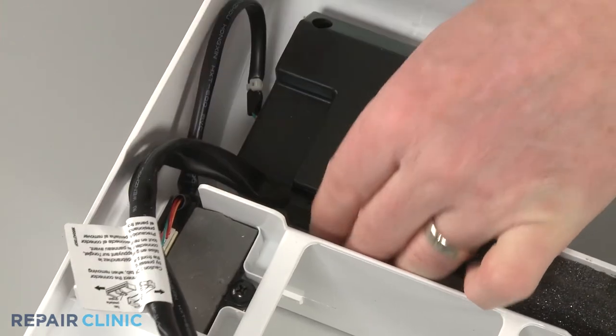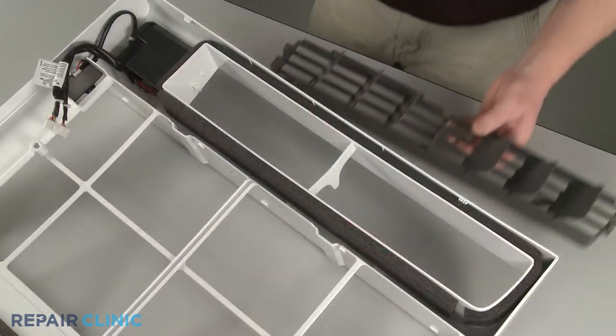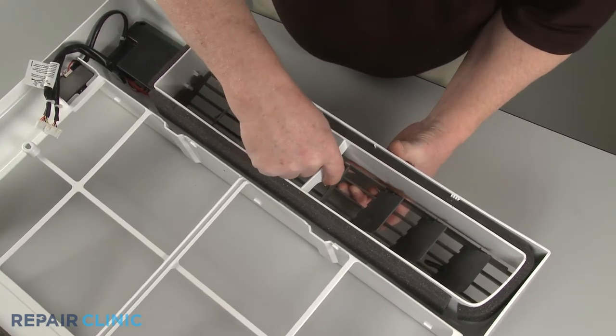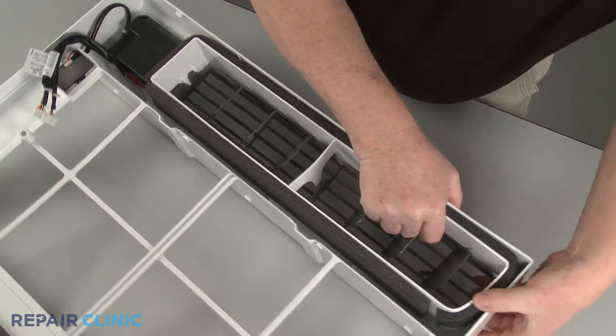Now align the flat right side of the horizontal louver first. Snap the assembly into place in the center support. Then snap the left side of the assembly into position.